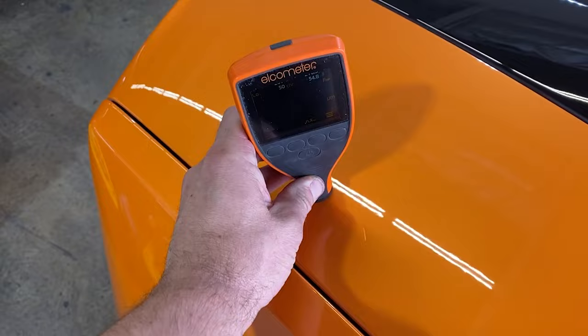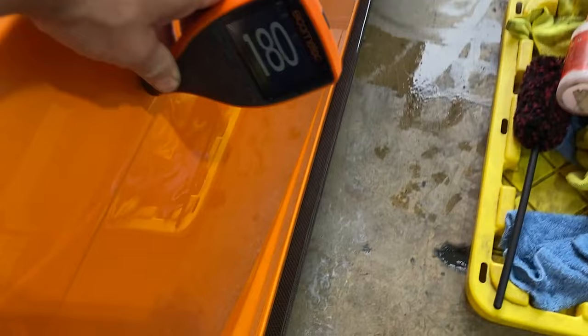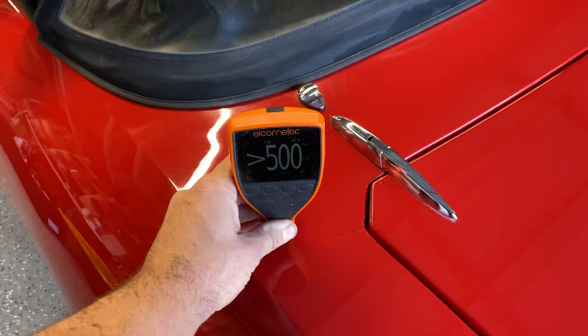So this is a Lamborghini from 2009 or 2010, I think. We've got some pretty decent readings on the factory paint on this car. Lambos typically have pretty good, tough paint.